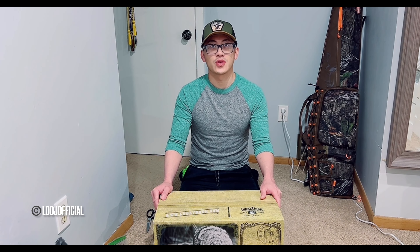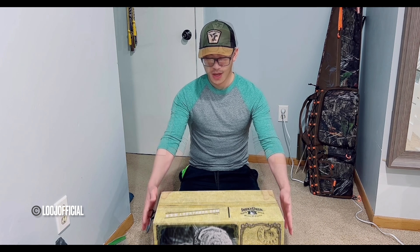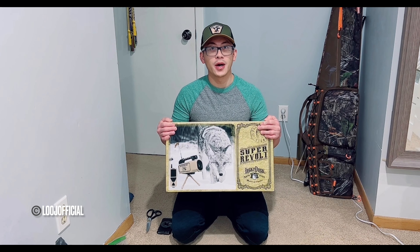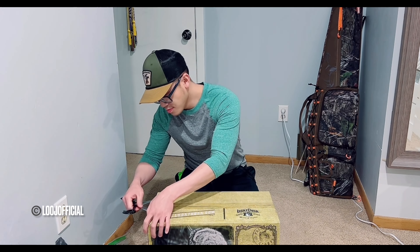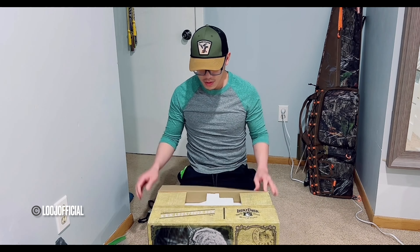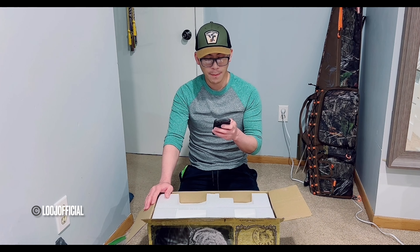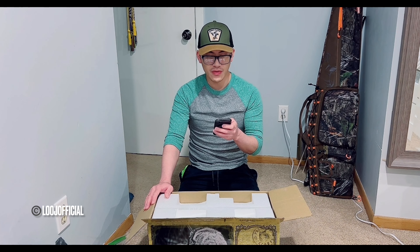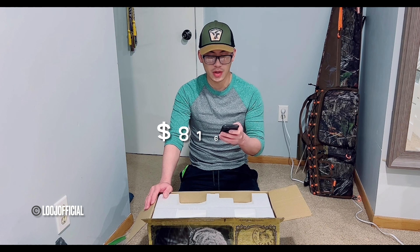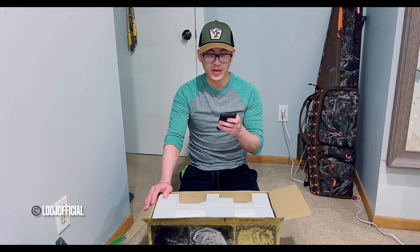Deer hunting is officially over, it's 2024 now, I am free to hunt coyotes. This is what I got, so let's go ahead and open it up. The Super Revolt with tripod and battery kit retails for $749.99, and after taxes it's a little bit over $800.